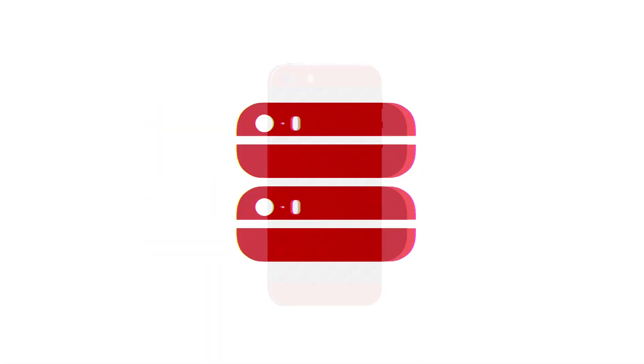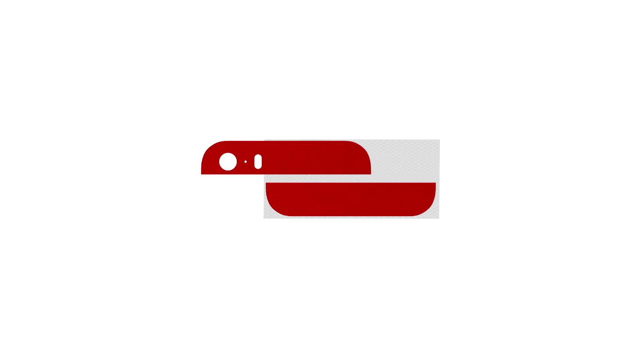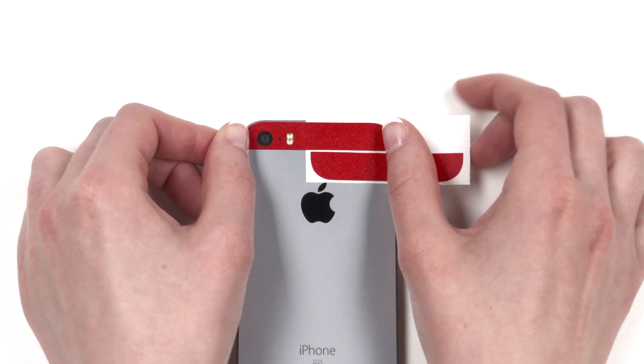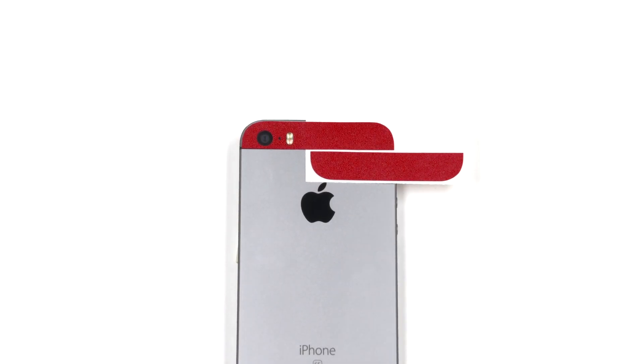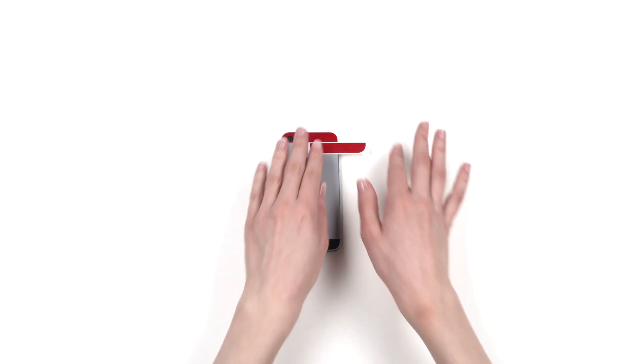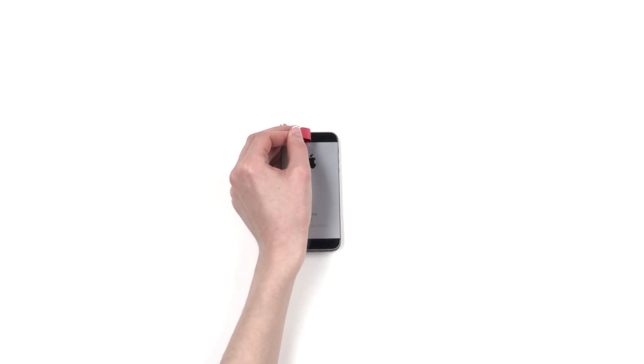You selected the 3-piece split coverage option. Let's get started. Note that there are two sets of each of the upper and lower pieces included with your order, just in case you don't get it right on your first try. Remove the upper piece from the 3M paper and reattach as shown. Align the skin around the camera, microphone, and flash. Once aligned properly, apply pressure to the exposed portion, remove the 3M paper, and smooth it out.